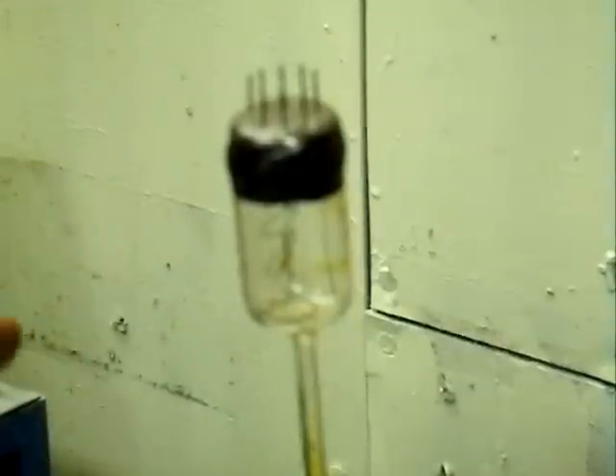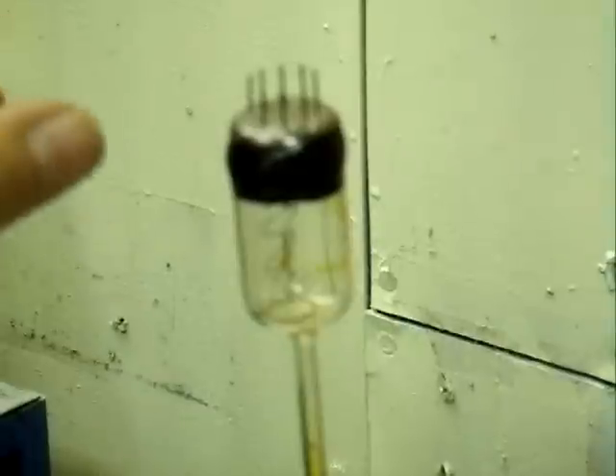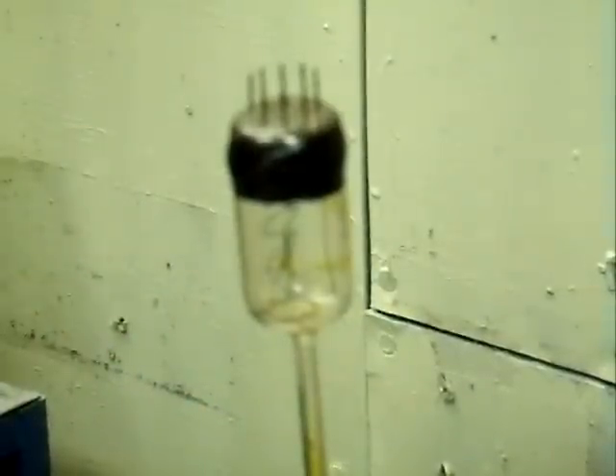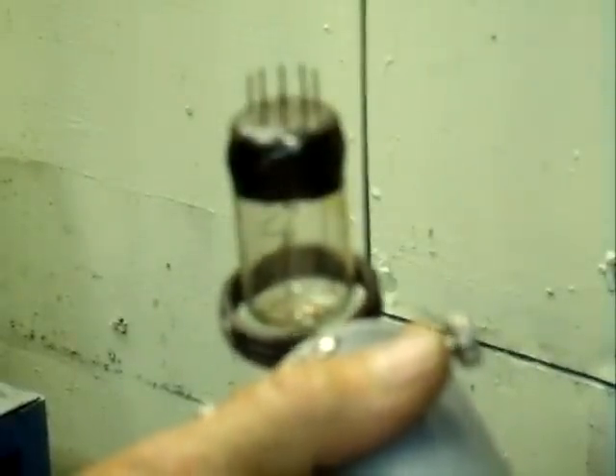It's sealed perfectly — there's no evidence of a leak whatsoever. Now what I'm going to do is first flash the getter. That will get rid of the air, and when we seal it off, any air or other gases that evolve will get eaten up. The neon is not affected by the getter — it's a noble gas and it doesn't go into chemical combination. I'm going to go ahead and first heat it up a little bit just to drive the air out. The getter will release a tremendous burst of gas when you first heat it. So I go ahead and heat it up a little bit and then let the vacuum system pump it down.